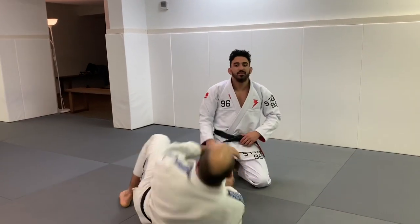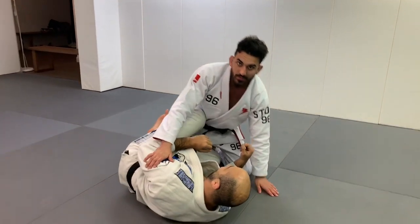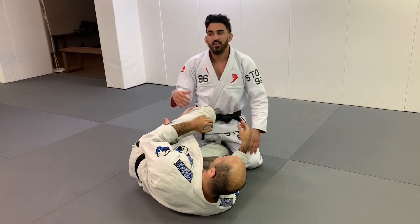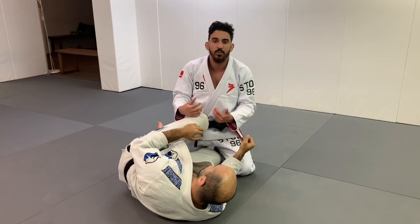Alright guys, so we're gonna be on the half guard. I'm on Brana's bad half guard side, so it's gonna be a little easy for me to do — he's gonna let me do it anyway. The way I'm looking for here is I actually do everything that's wrong in this position for me to set up a darts.